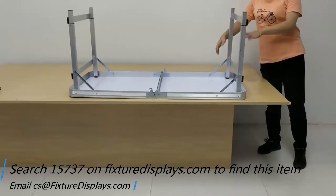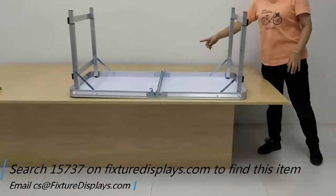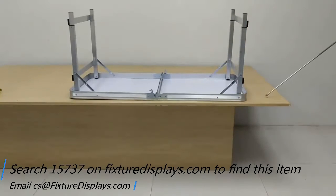You can find this item by searching 15737 on FixtureDisplays.com. If you have any questions, feel free to email us at cs.charliesam at FixtureDisplays.com.